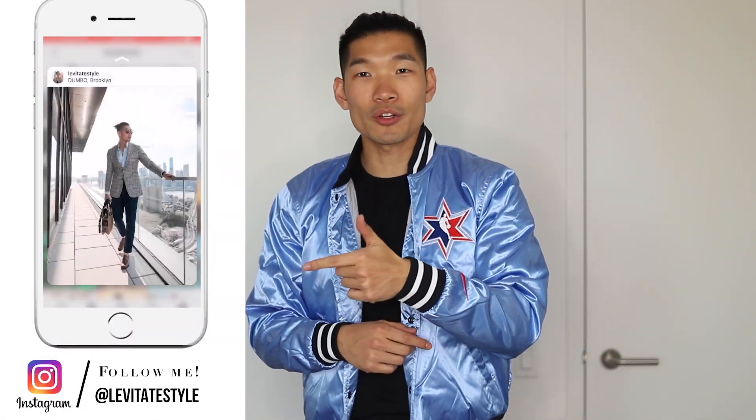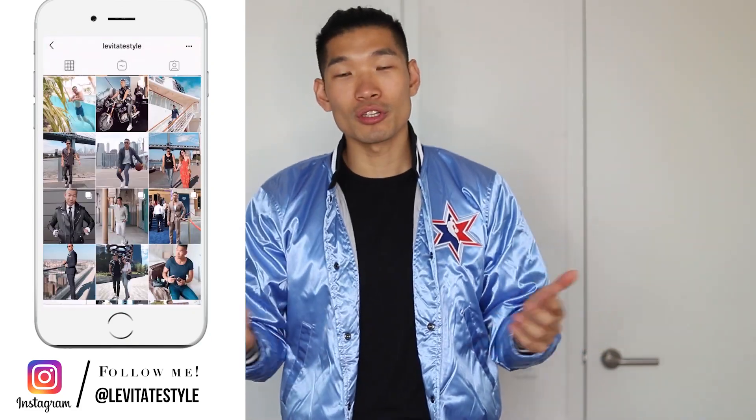Hey, what's up guys? Welcome back to my channel. My name is Leo, channel LevittayStyle. In this video, I'm going to be talking about the Jordan 1 UNC to Chicago. Before we get into this video, make sure you guys are following me on Instagram at LevittayStyle. I post daily men's fashion and travel content there, so follow along.